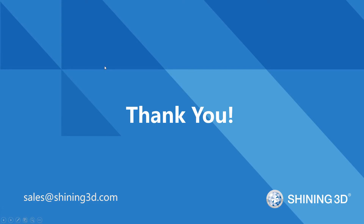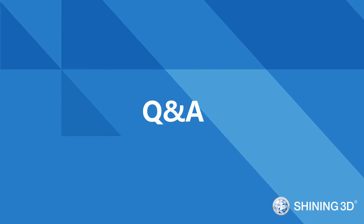That's all for today. Hope you guys enjoyed the webinar. If anyone is interested in Equifab D1, please send an email to sales@shiny3d.com. Thank you. Now is the Q&A part — our engineer is here to answer your questions.